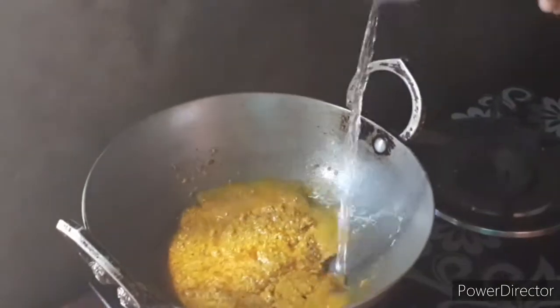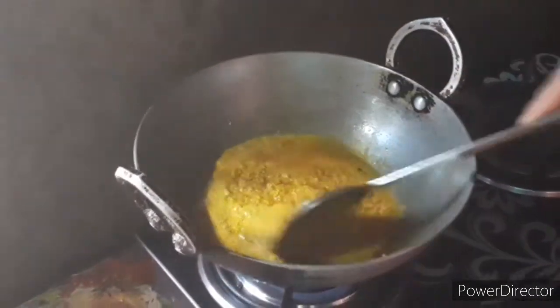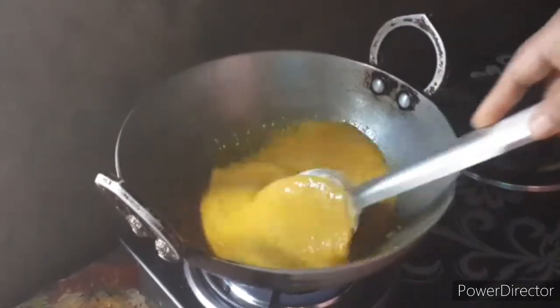This is the pan to cook. You can cook it. Let's cook it.